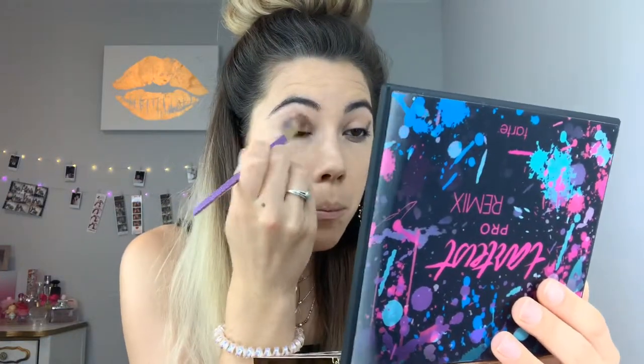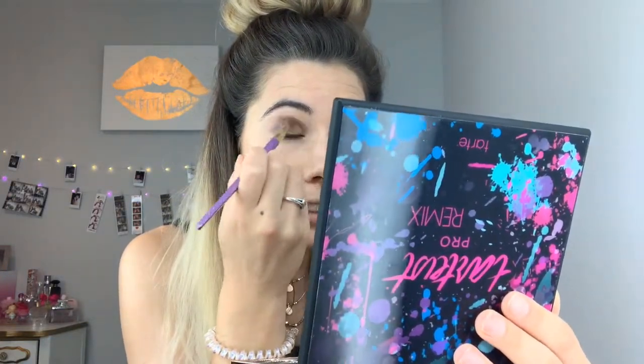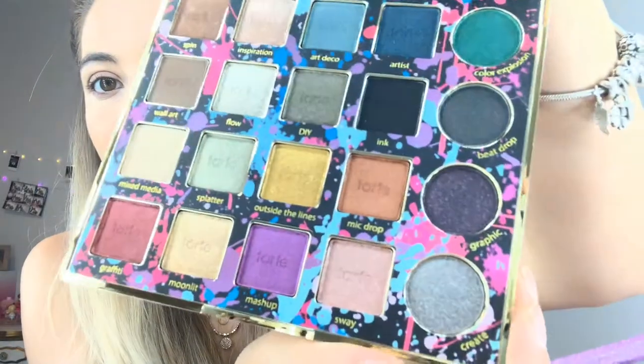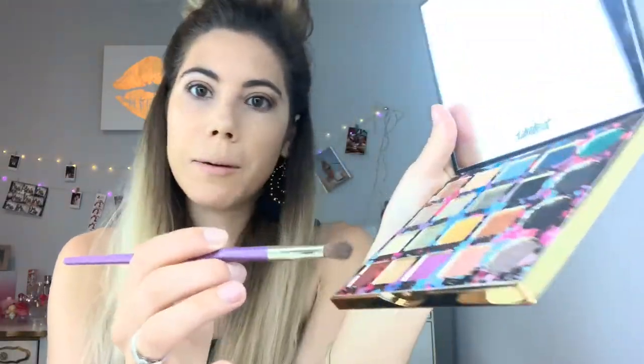I'm just going to buff that on the lid and into my crease. This is actually a lot darker than what I thought it was going to be, but that's okay. It's almost looking like a gray — it doesn't quite look purple, it almost looks black. As you can see in the pan it looks like a dark purple. So maybe I'll go over with this color Mashup right here and kind of mix that in to bring out the purple.